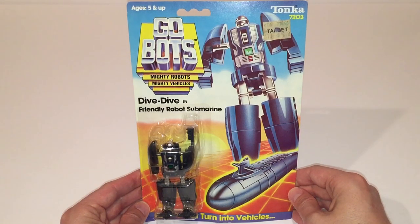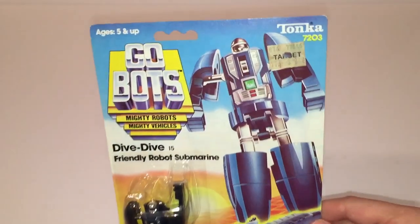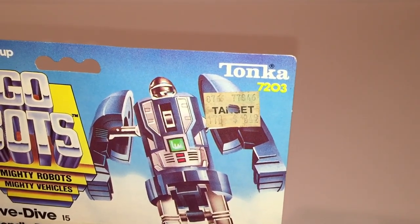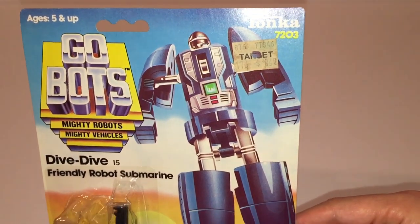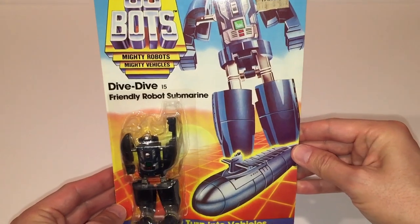As you can see from the upper right-hand corner of the packaging, this version of Dive Dive was produced by Tonka and this particular specimen was sold at Target for $8.49. For any of my international viewers, we don't have Target here in Canada right now and I'm pretty sure we didn't have it back in the 80s either. Couple that with the fact that the writing on the packaging is in English only and not multilingual, and I'm pretty sure it's safe to say that this is the American version of the figure.